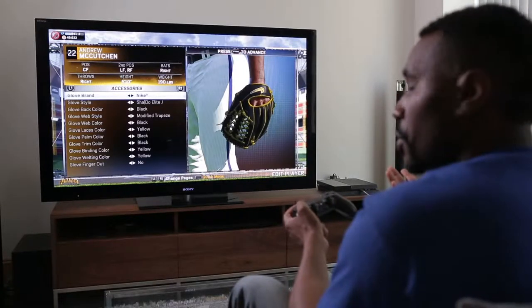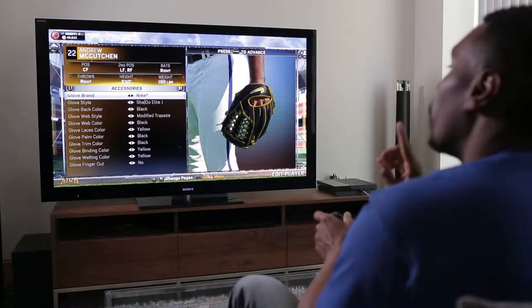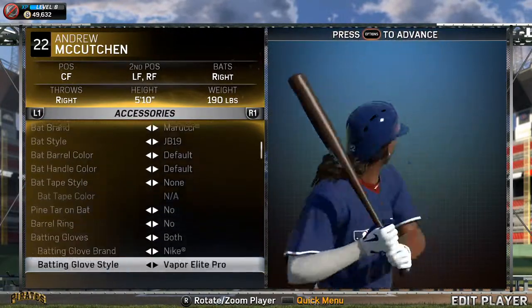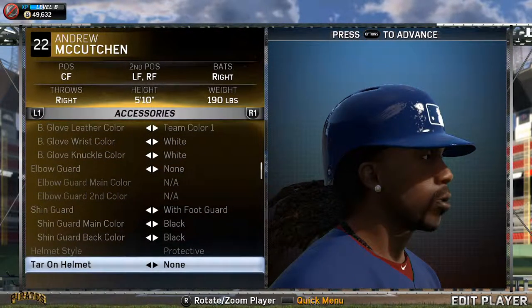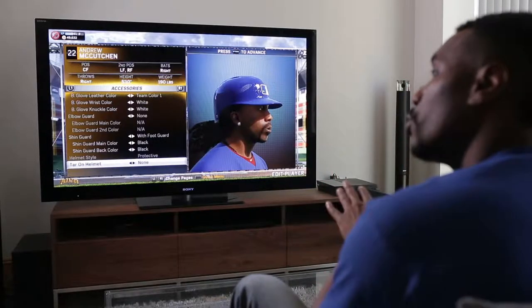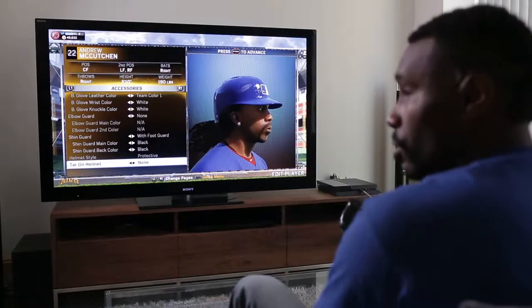Another question we get is, what happens to my rosters because licensed equipment didn't exist in MLB 14 The Show — it's a brand new feature in this year's game. Even though this is my MLB 14 The Show save file, Andrew McCutcheon has all his updated Nike equipment. He's wearing his Nike batting gloves, his Nike shoes, and he's got his Marucci bat. So any MLB players who were part of your original save file will have updated licensed equipment.